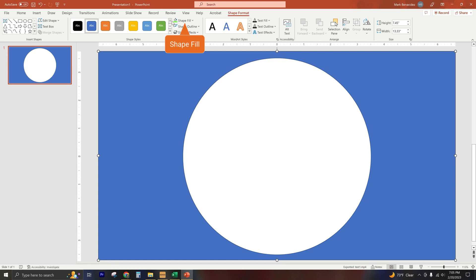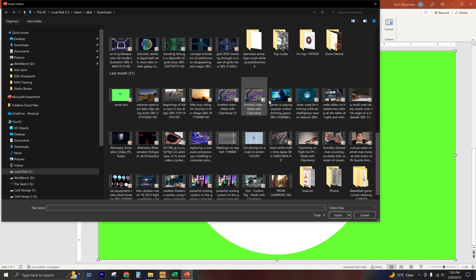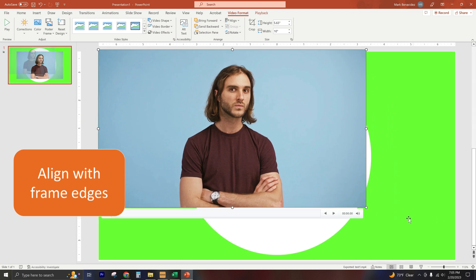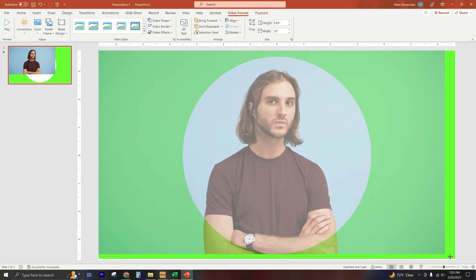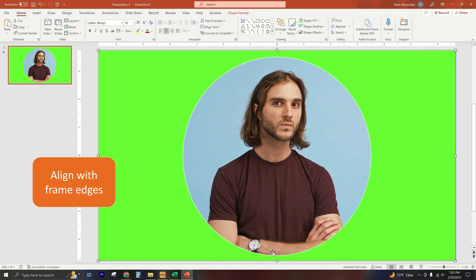We're going to highlight that shape again and select green. Now that we've got that created, that circle is actually transparent. To show you — we'll go ahead and insert a talking head. We're going to Insert, go to Video from our device, and use this random person here. He's going to go into the middle of our frame, we'll align him with the edges, then right-click and select Send to Back. And there we go — we now have a shape around this guy.